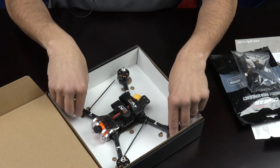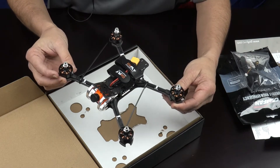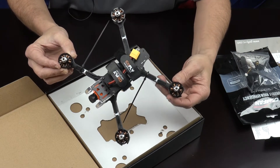The quad is a 230mm wheelbase, weighs in at about 345 grams. It's made of all the best components. The motors are 2306-2500KV, meant for 4-5 cell racing.